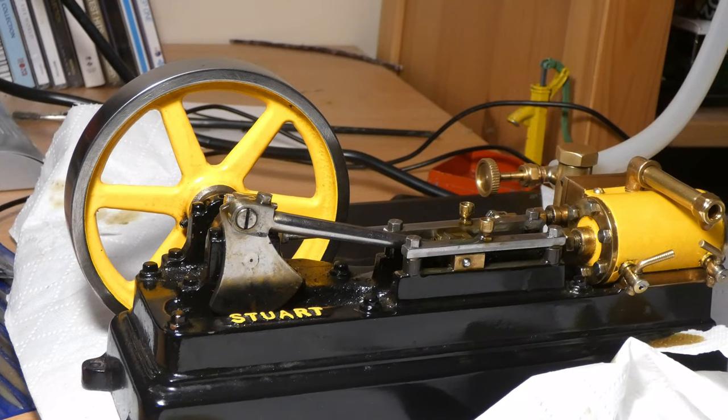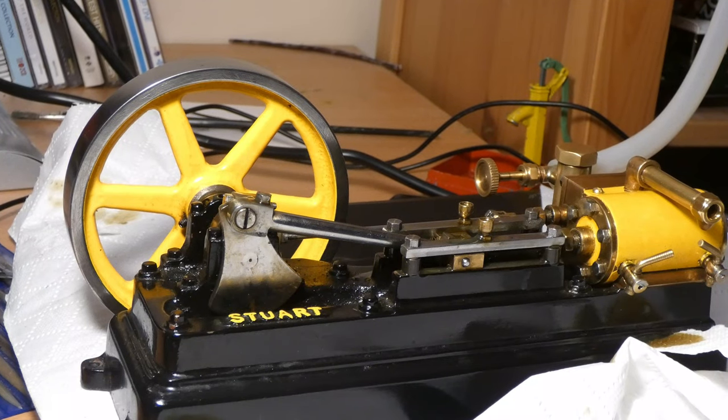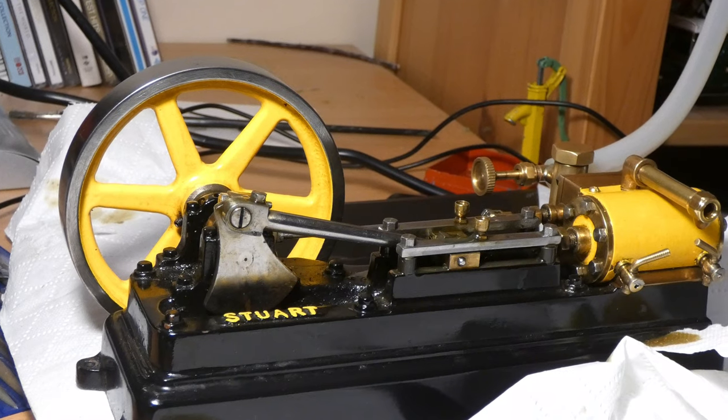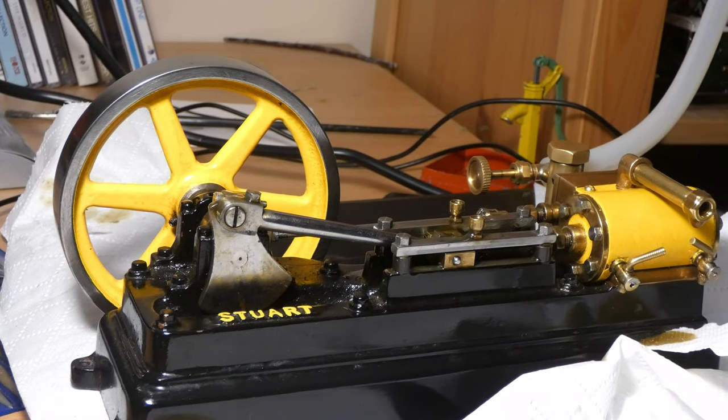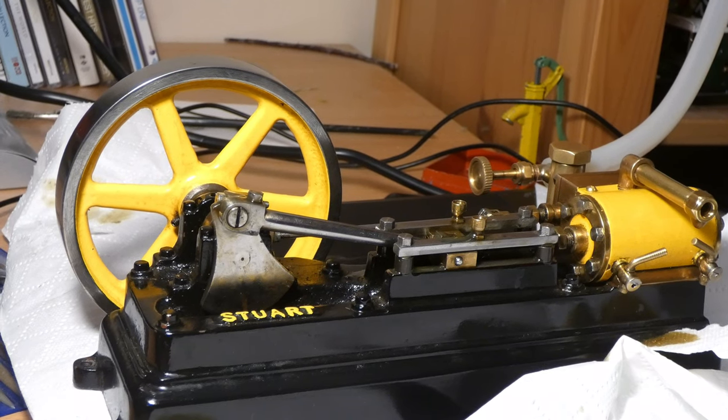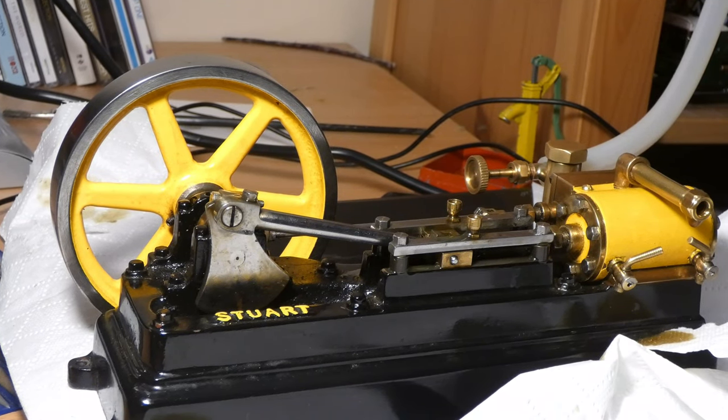Well guys, it runs absolutely fantastically. The silicon piping I've put on is a bit big, so if I start closing the valve the pipe blows off — it's kind of all or nothing. But still it is absolutely fantastic. I might put some zip ties on the pipe just to get a bit better control over the running, but I'll just turn the compressor on and do some close-up shots of the S50 going very fast. Let's get going guys.